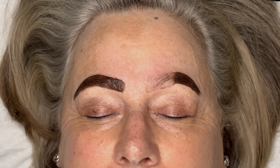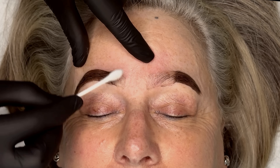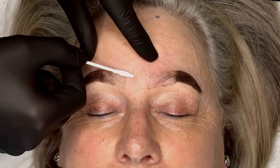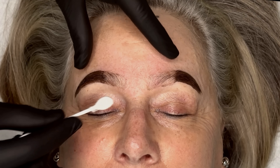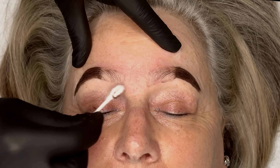Naturally our brows tend to be a bit more sparse at the front, and this technique gives a really nice natural finish, which is what my client is after. Every tint manufacturer is different, so check the one you're using for the guidelines on how long you need to leave it for the colour to develop.